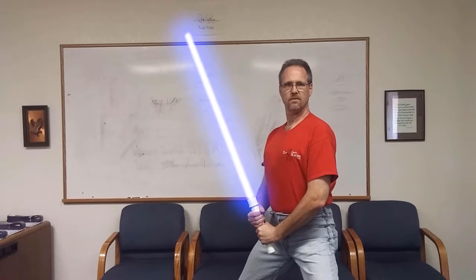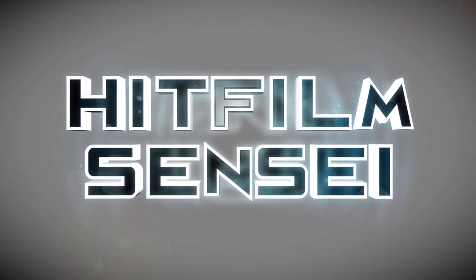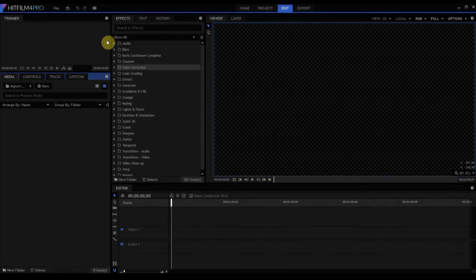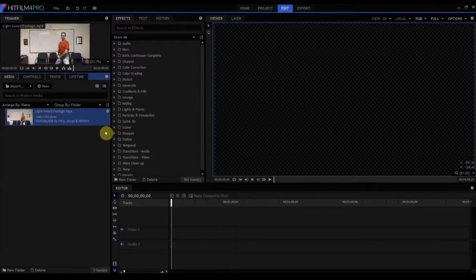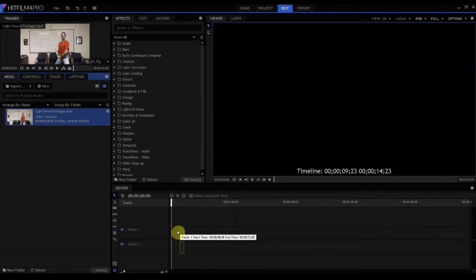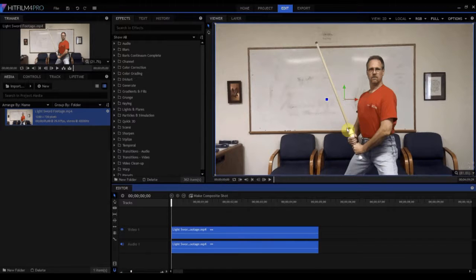HitFilmSensei here. Today we're going to talk about how to create a lightsaber blade effect for your static lightsaber. We're going to start by importing some footage — a five second shot of me holding a cheesy lightsaber prop with a rod dowel in it about four feet long, and it'll do just fine.